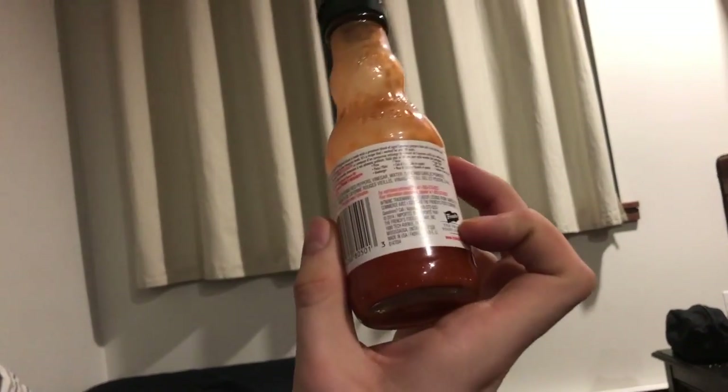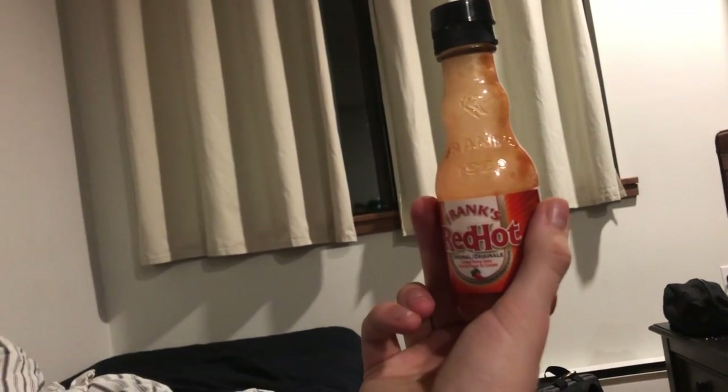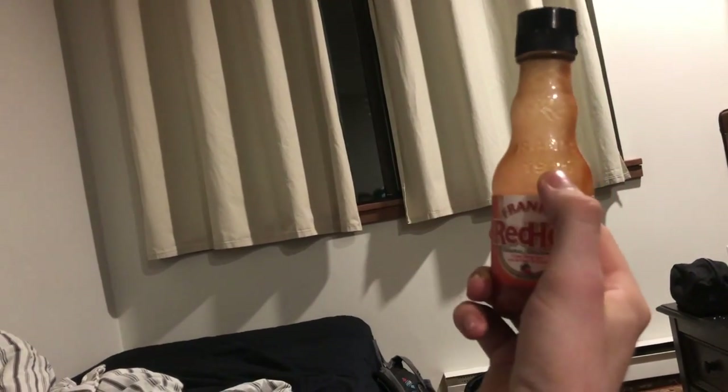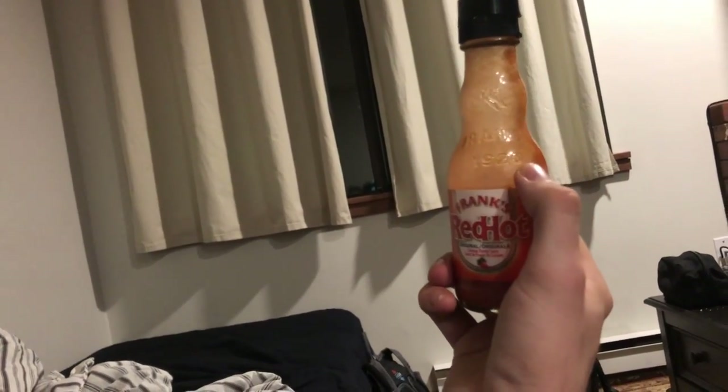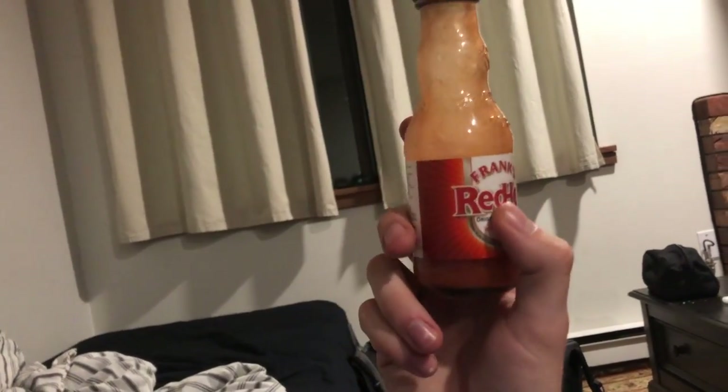But for the hot sauce itself, this bad boy lasts a while. I've seen our dining hall hang on to it for over a year. I mean, this has been in the bottle since 1920 — 10 out of 10 for durability.